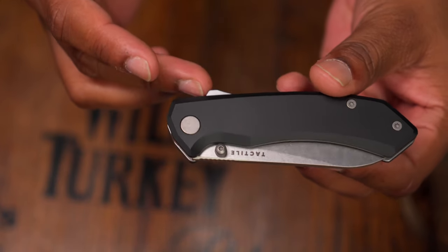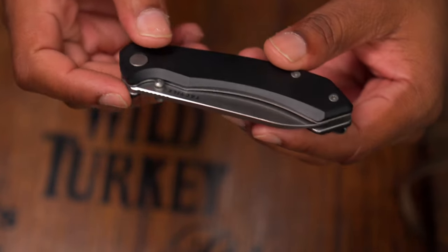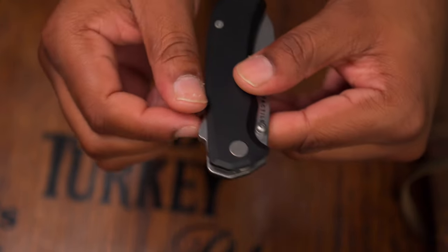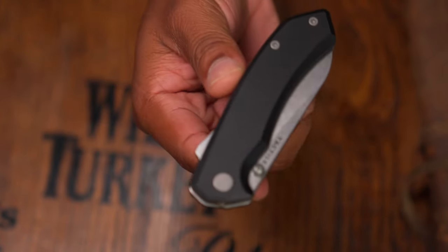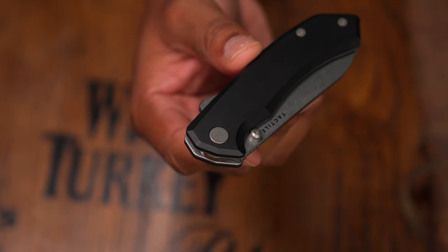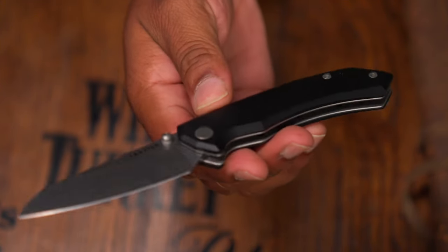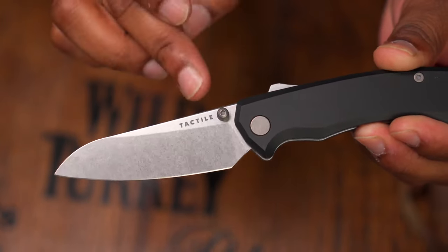Now let's talk about the super lock — that's the elephant in the room. A lot of knives are not using it well. The We Knife Vision R uses it, but you can actually pull the lock mechanism out of that knife; you can't do that with this. Civivi also made a version — in my opinion neither of those are done well, and neither are made in the USA.